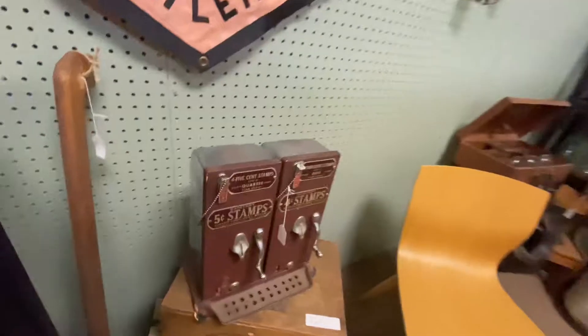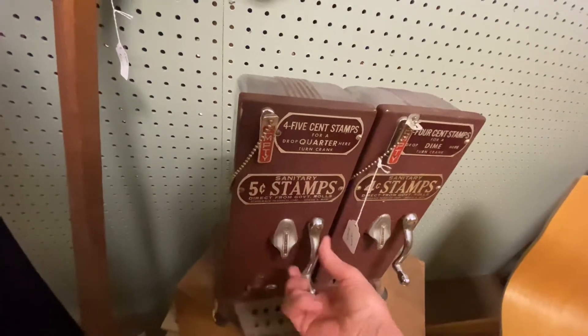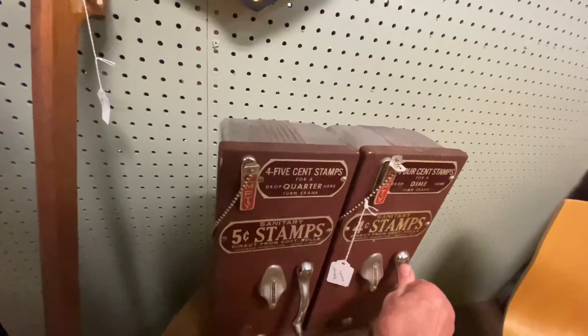Look at the old stamp machine — how cool is that? You just put your money in, crank it — well, you go like this — and I think it comes out.